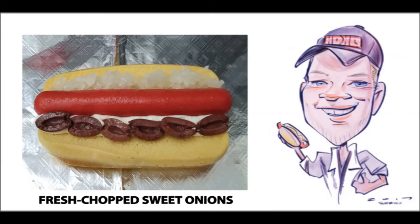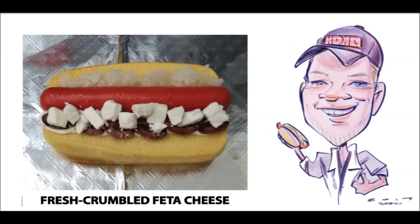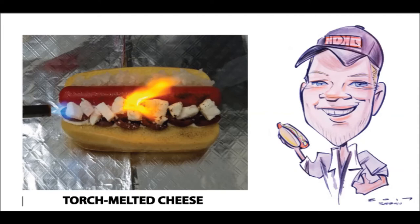The last ingredient I add is the perfect amount of Greek feta cheese — a delicious white cheese with a totally unique flavor that seamlessly binds all the other flavors together. I then like to flame torch the cheese, as I do with all my hand-grated cheeses, in order to bring out the oils and give the dog a hint of that smoky, flame-kissed flavor that everybody seems to love.